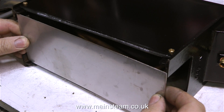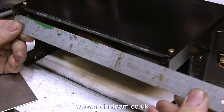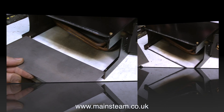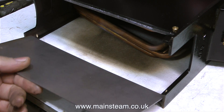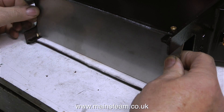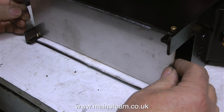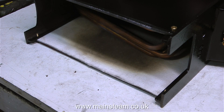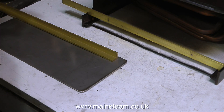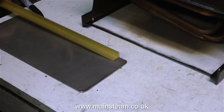I once built a Stuart 504 boiler plant which had an original 504 boiler spirit burner, but in no time at all the baseboard that the spirit burner sat on became very badly burnt. So to prevent that happening again, I'm going to use a controllable gas burner, and to stop the gas burner from cremating the baseboard, I'm fitting a separate floor in the bottom of the boiler using one of the pieces of stainless steel. The other two pieces will be mounted vertically as an extra pair of heat shields and heat reflectors.